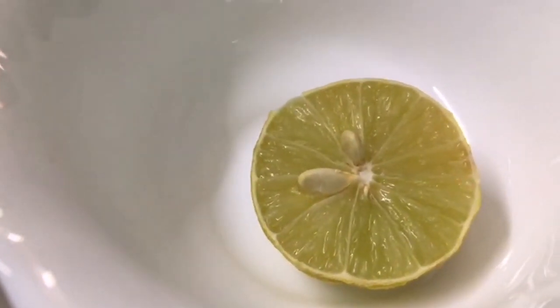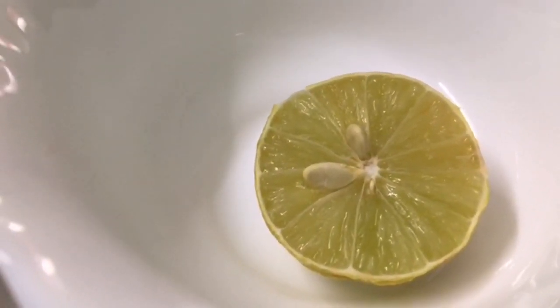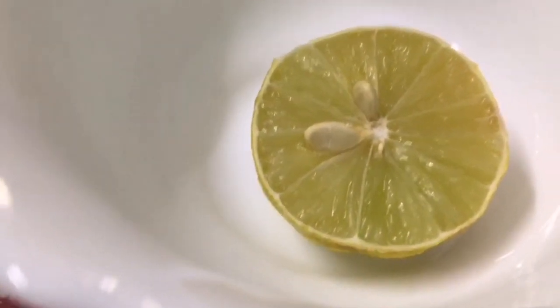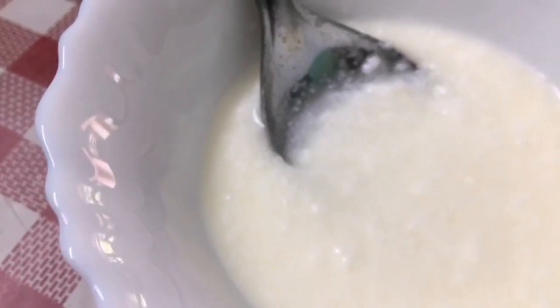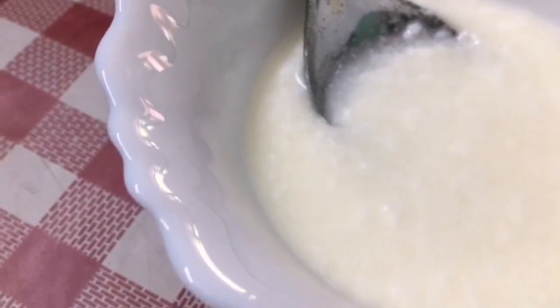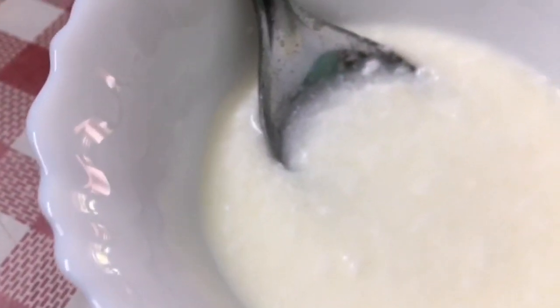We will use 2–3 drops of the ingredient to dry the skin. This is an anti-aging ingredient. This is yogurt — the main ingredient.